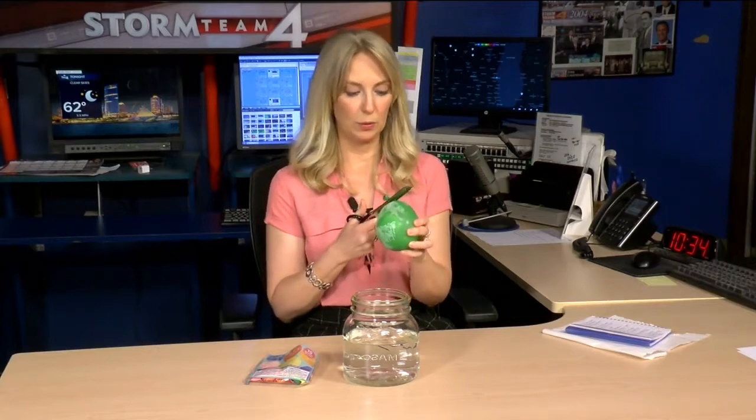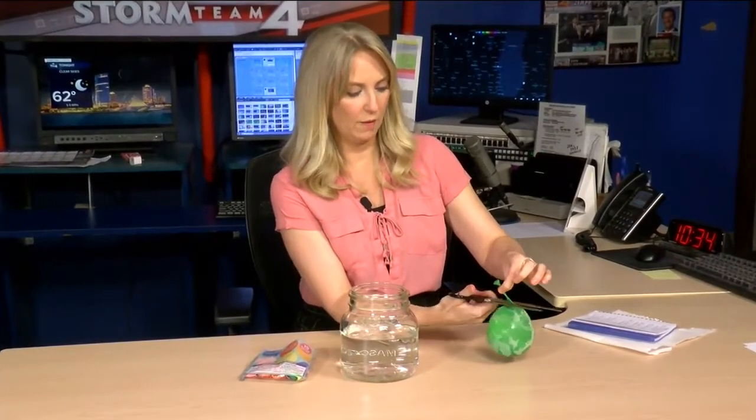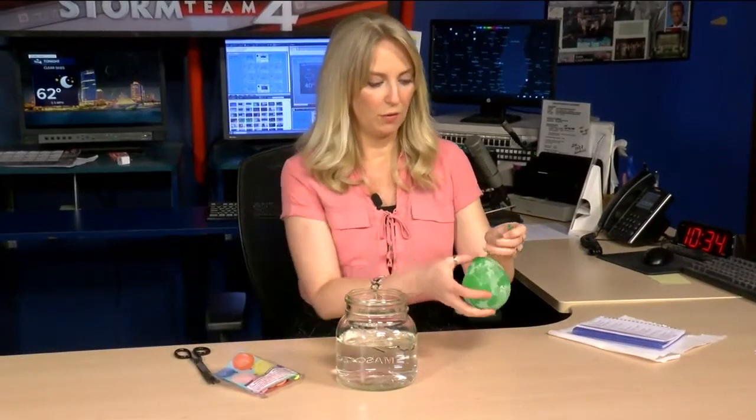So you're going to take your balloon and use your scissors to cut away the balloon from your chunk of ice. You want to be careful when you do this. It should come off fairly easily, especially if you have a good pair of scissors.